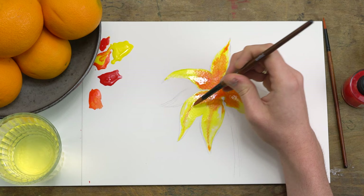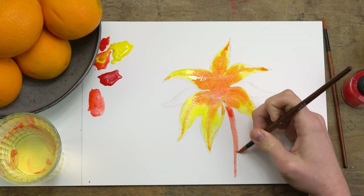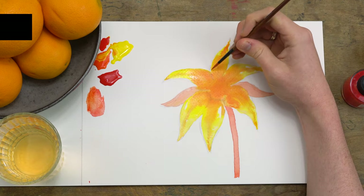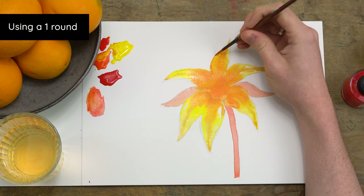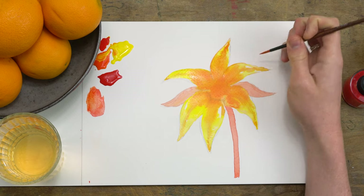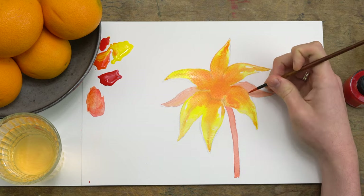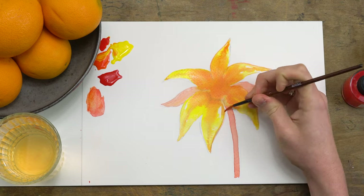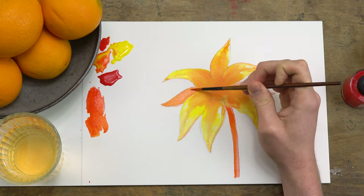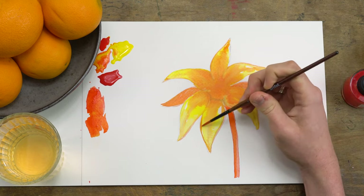I can use that orangey red tone to paint the stem of the flower. As the water on your page slowly dries, I'm using a smaller brush and that orangey red colour to try and paint in these extra details of the flower, including the outline and shadows of the petals and stem. And if you are painting your own horticultural masterpieces at home, I'd love to see them, so please tag me on Instagram at ArtfulBox.